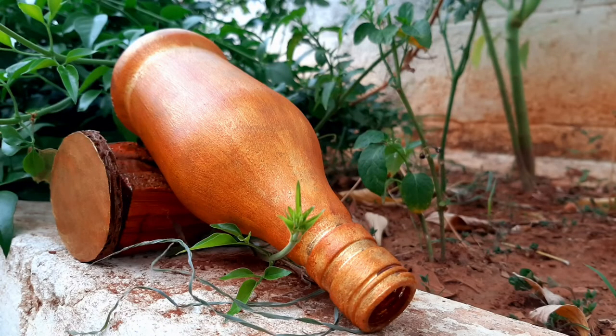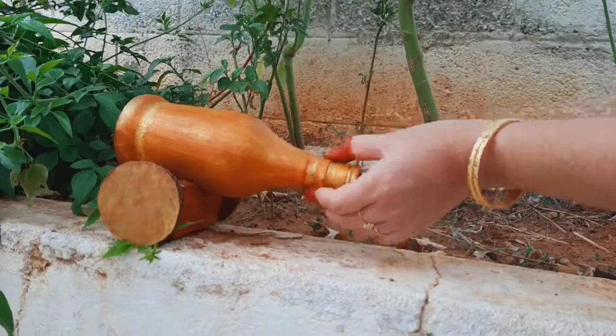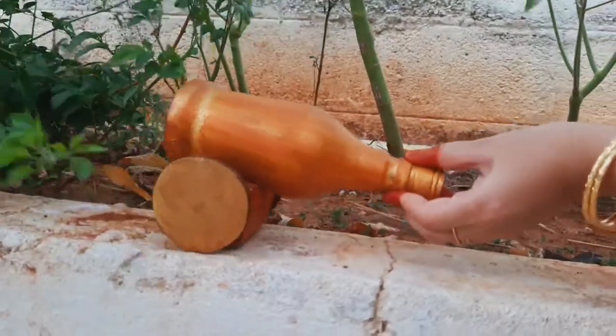Hello friends, welcome to Pinky 360. I am going to show you a great antique showpiece.